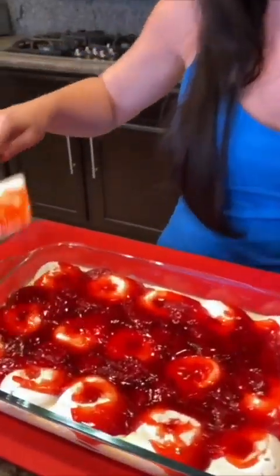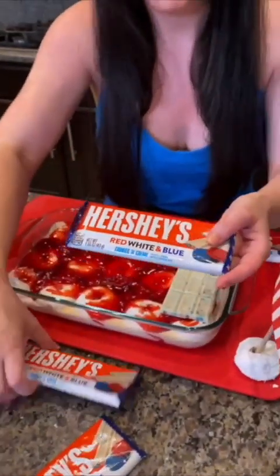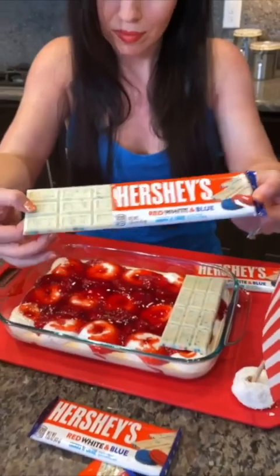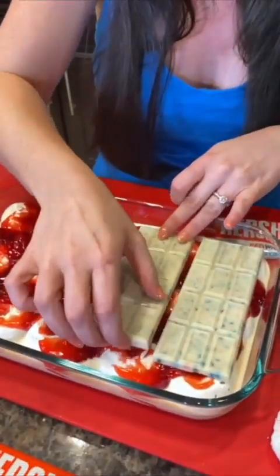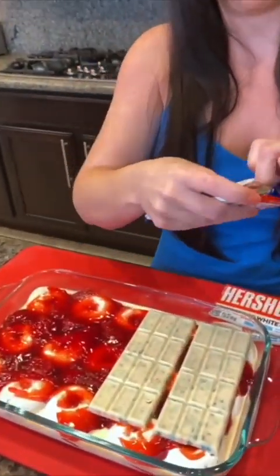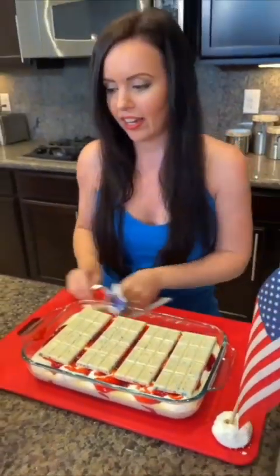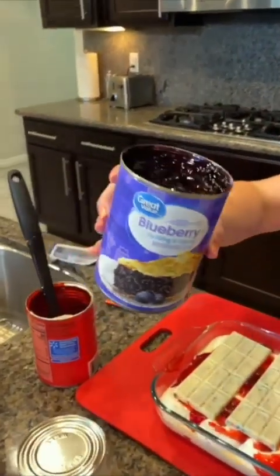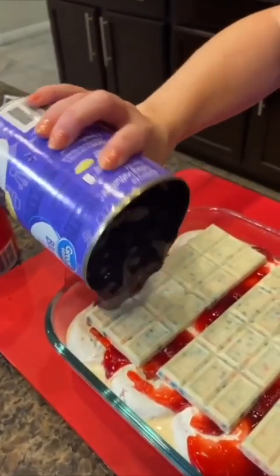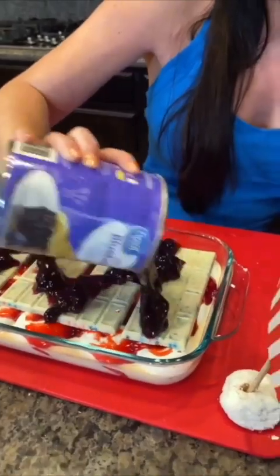Now we've got these really cool Hershey's chocolate bars — white chocolate with blue and red — and we're just gonna line this layer. That's gonna be delicious. Look at how pretty! Guess what's next — blueberry, which is blue.